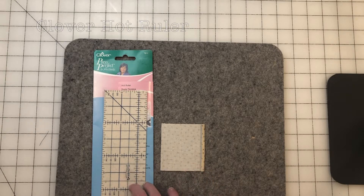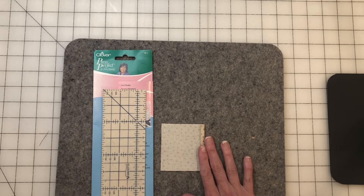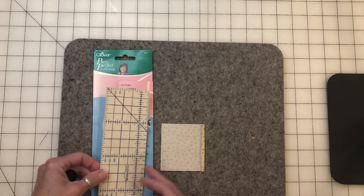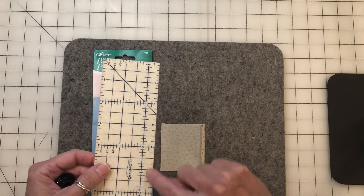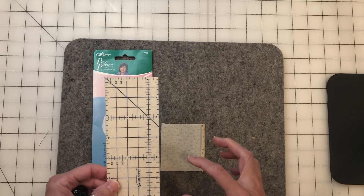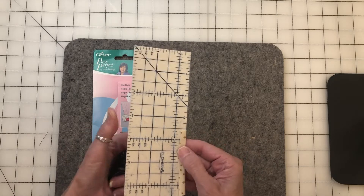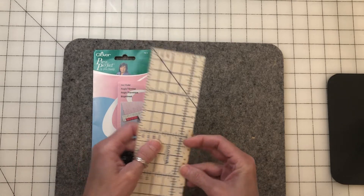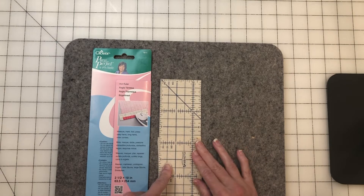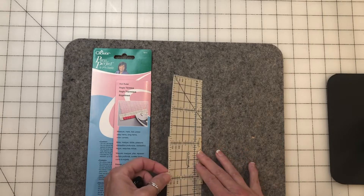Here I have a hot ruler made by Clover called Perfect Press. It's a hot ruler you can use for turning seams for cotton overlays — so if you're doing a wool applique project and want to add cotton applique, you can use this with or without steam. It has markings including a quarter-inch mark. I do like this product, but I have another method I use more often.